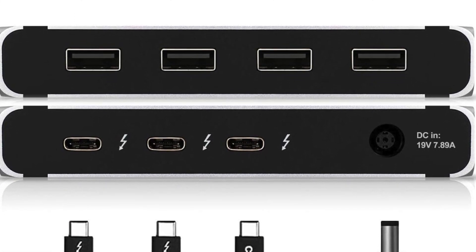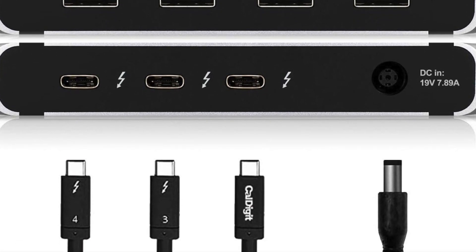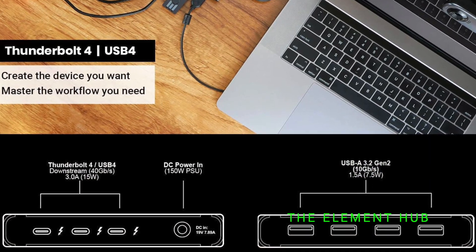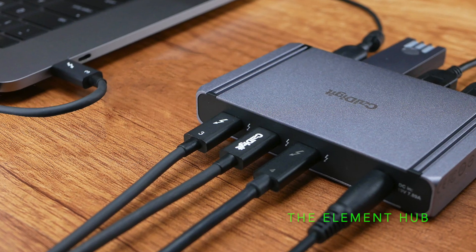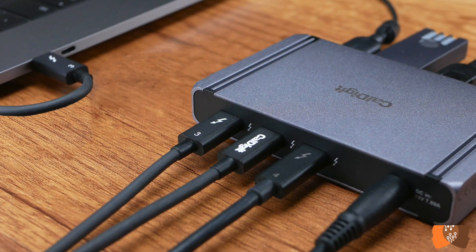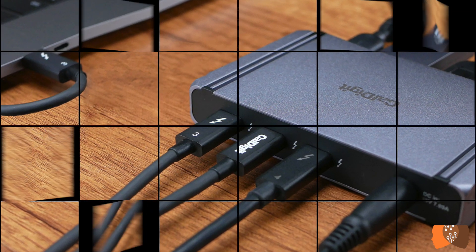In this video I'm going to show you a docking station that I recently purchased through Amazon, the CalDigits Element Hub. If you're looking for a docking station and want to see if the CalDigits Element Hub is the right one for you, you'll love this video and I invite you to keep watching.